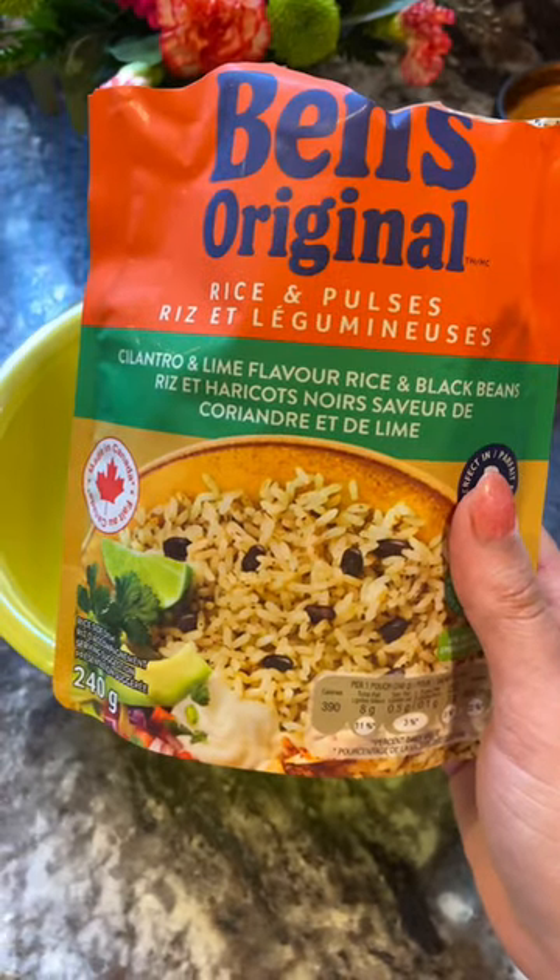Happy Friday! I don't feel like cooking tonight, so let's do a lazy burrito bowl. You are welcome to judge me if you wish, but I am using this rice.